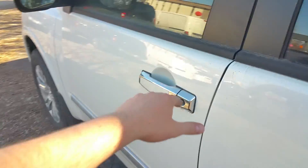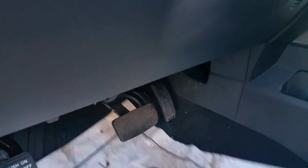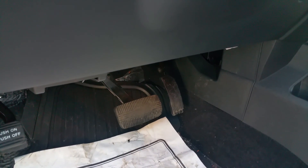Now up front here, power windows, locks, mirrors of course. Memory settings which will remember your mirrors and your seat position, as well as your power pedals. So you can adjust your pedals closer to you or further away from you, depending on how you like to sit while driving. Very, very handy.